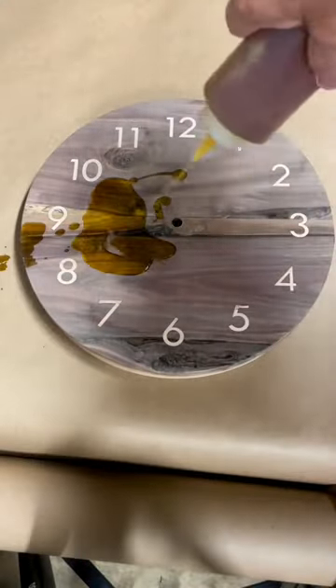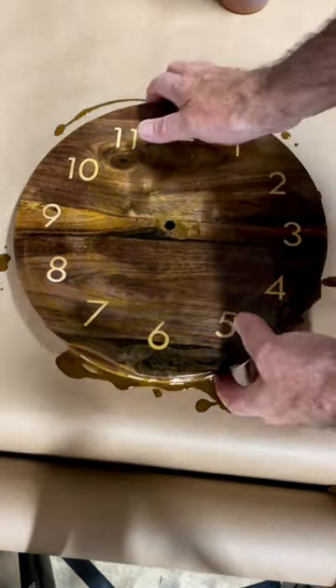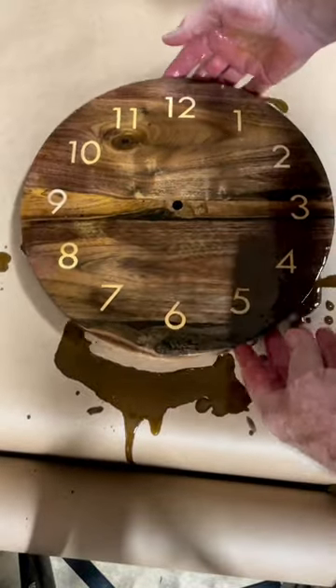And now we skip to the good part. Look at the colors of this. The air dried walnut keeps all of the deep purples and greens and blues and all of the multi-colors that you get when you have air dried instead of kiln dried wood.